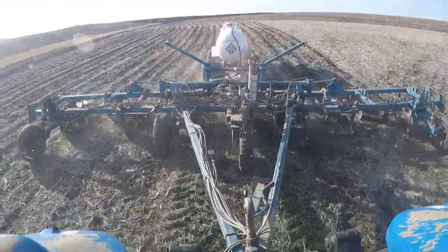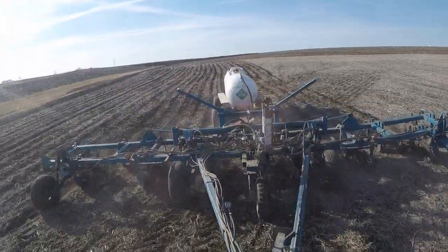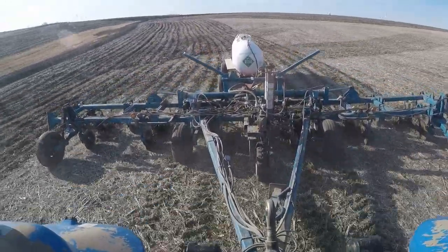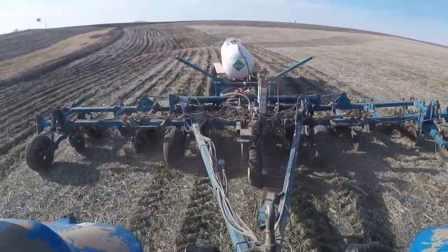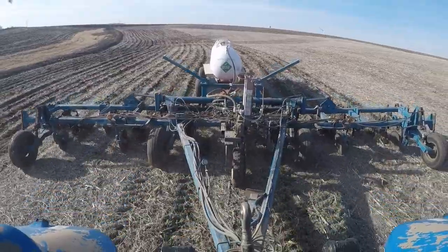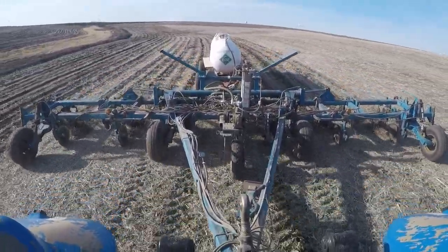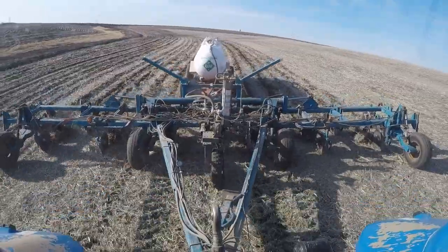We're trying to get some action shots here. We are on the auto steer off the pass that I made along this waterway over here to the left yesterday. Basically what we're doing is injecting anhydrous ammonia, which is NH3 — that's the chemical formula. It's a compressed gas, so it's in liquid form in the tank, and then turns into gas as it evaporates at atmospheric pressure. This is our nitrogen fertilizer for the corn. We're aiming to put down about 150 pounds of actual N, which is 180 pounds of product — it's 82% NH3 by weight.